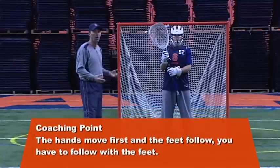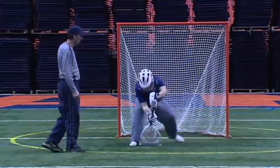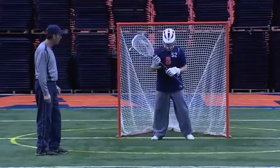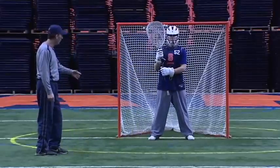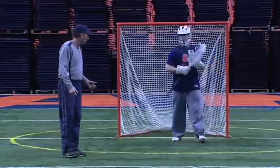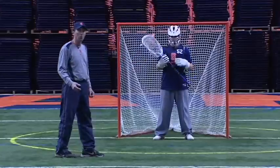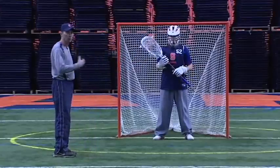Back when I first started coaching goalies, everything was attacking the ball — stepping forward hard to the ball. We stopped doing this probably about ten years ago. Shooters shoot faster and they get more accurate. We found that a lot of times when goalies are coming forward, they're not getting to the corner pipes very much. So most of our feet movements now are lateral, they're sideways.